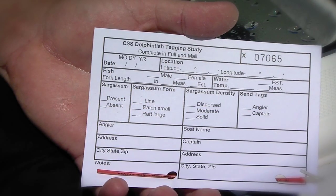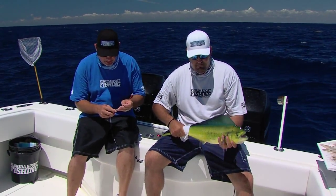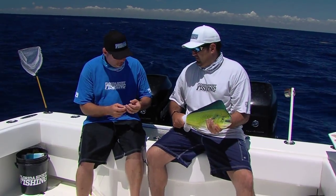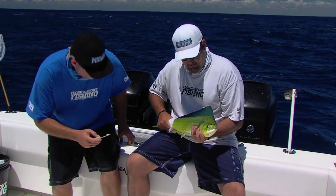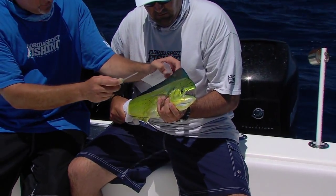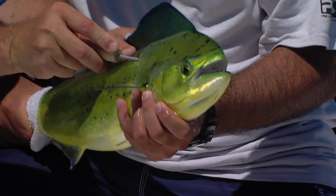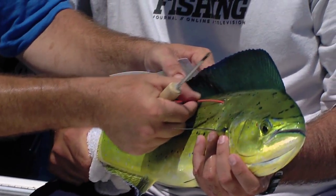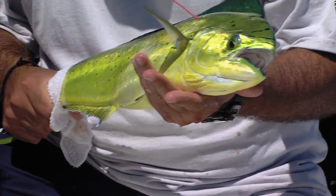What you do is take that tag right there, insert it into the tagging tool, hold that fish real firmly, and just insert it right in his shoulder right there below the skin. There we go. And we just slowly pull that out. That tag is firmly in place. It's not going to affect the fish at all.